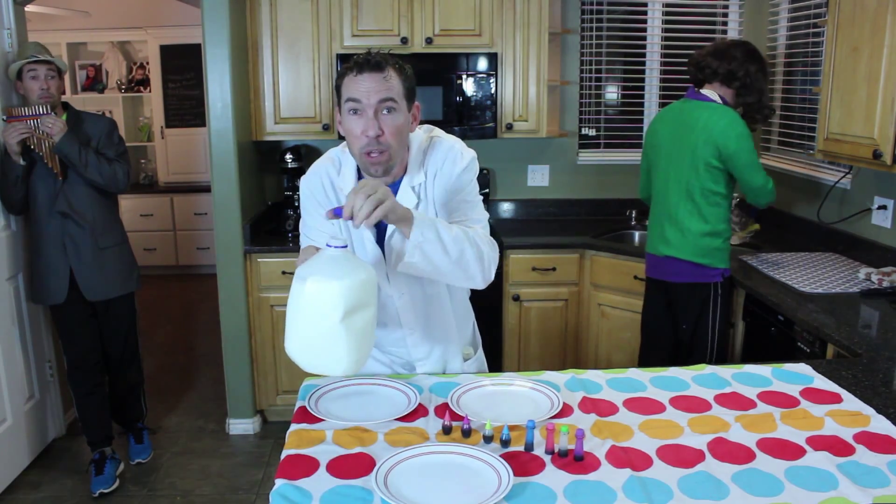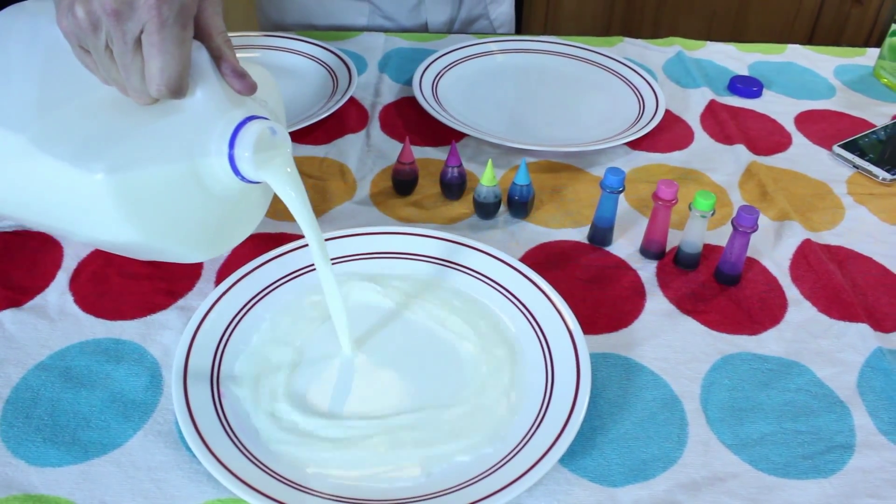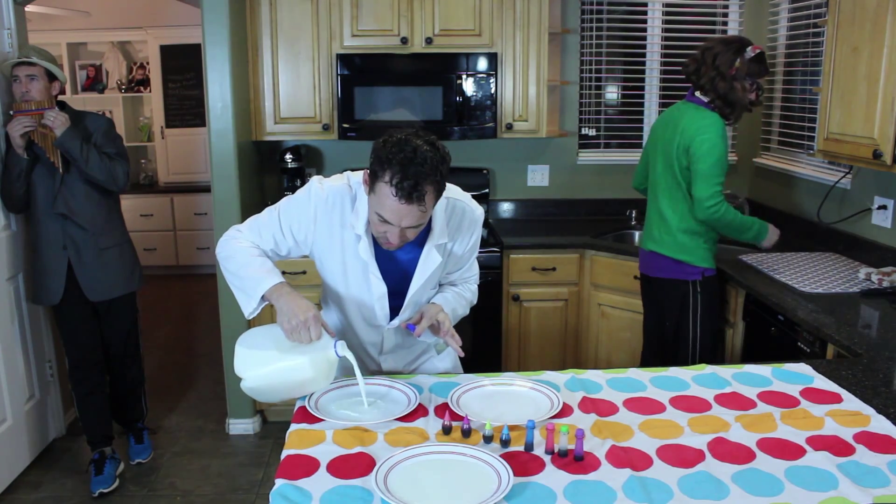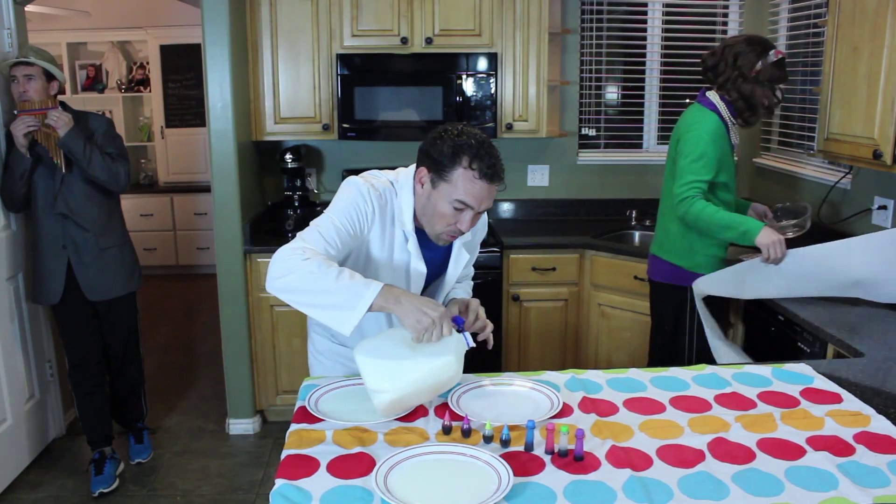First, take the milk and pour some out on a nice plate, like this. Careful, you don't want to get too many bubbles in it. You'll see why in just a second. Here comes two, and number three.